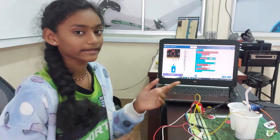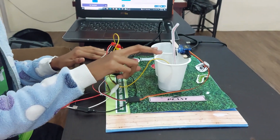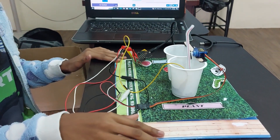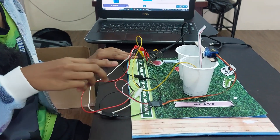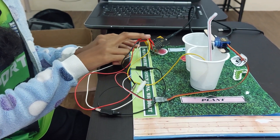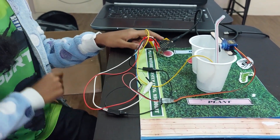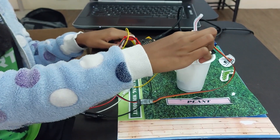These are my materials: two cups, one straw, and one ice cream stick. My components are four paper clips, crocodile clip, one microbead, and a servo motor.